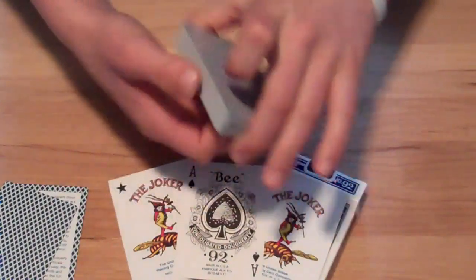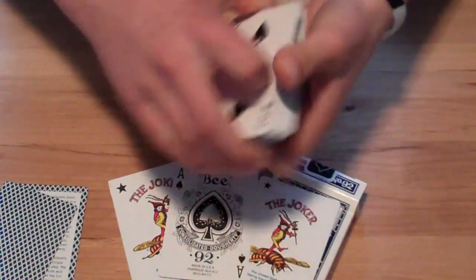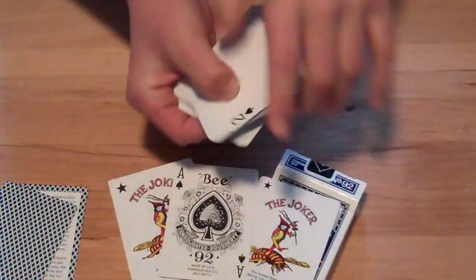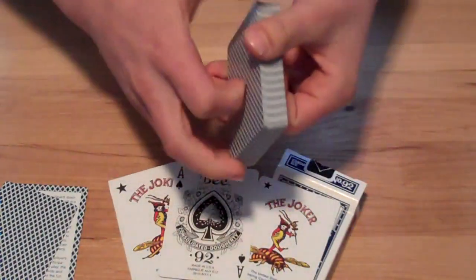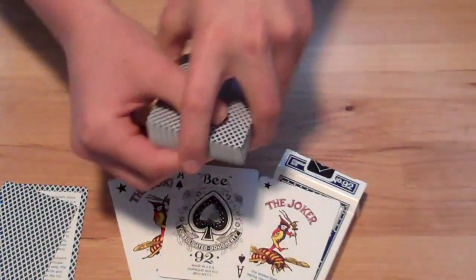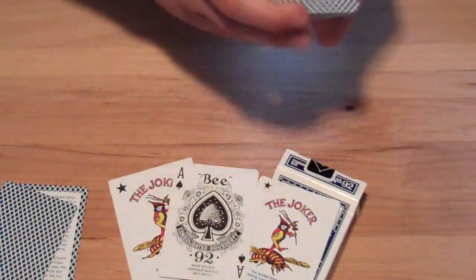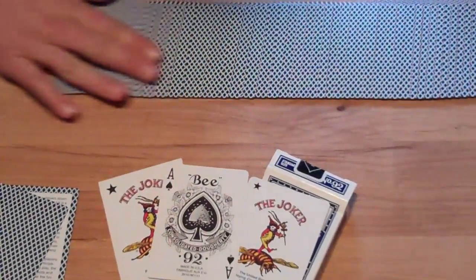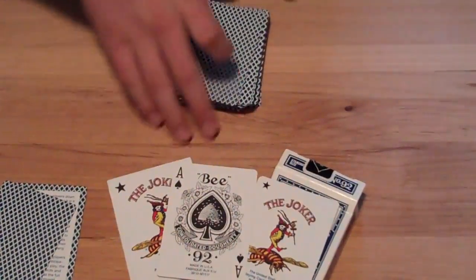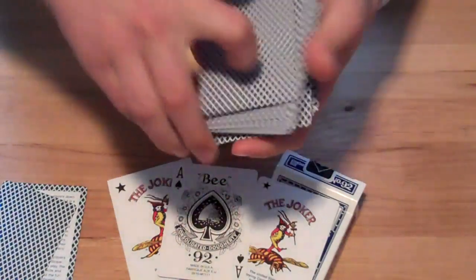These cards have a nice feel to them. I think this is an air cushion finish just like a regular Bicycle deck, but I think they handle a little better for some reason. They fan okay and I've been using these cards for a little while and they kind of wear out easily — kind of like Bicycles, so that's kind of a disappointment. They don't fan that great, but they do have some pretty good spreads. Ribbon spreading is pretty good.